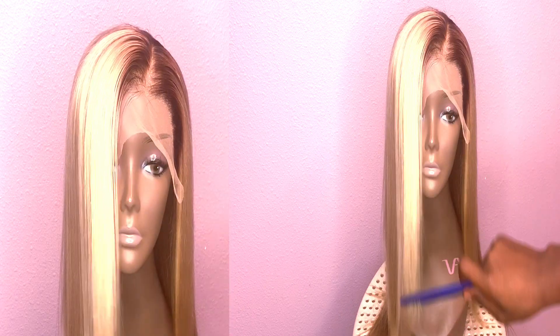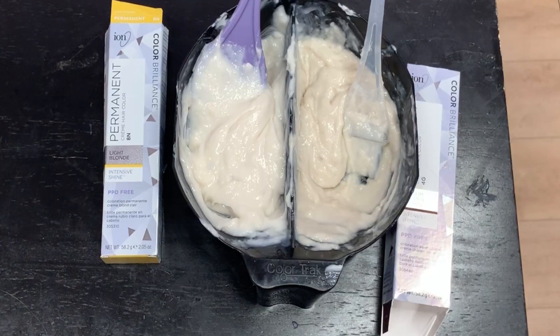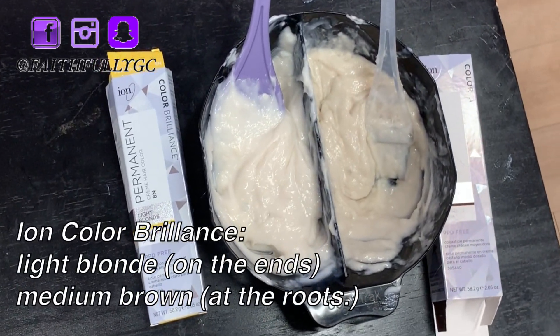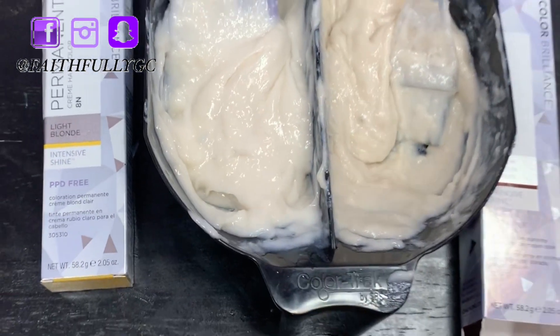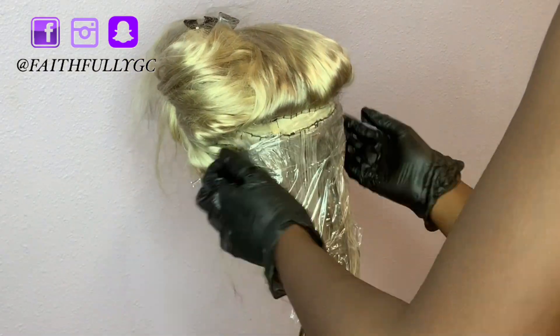I color this unit with Ion Color Brilliance. I use one box of medium brown at the roots and two boxes of light brown on the ends. I started in the back, coloring in small sections.